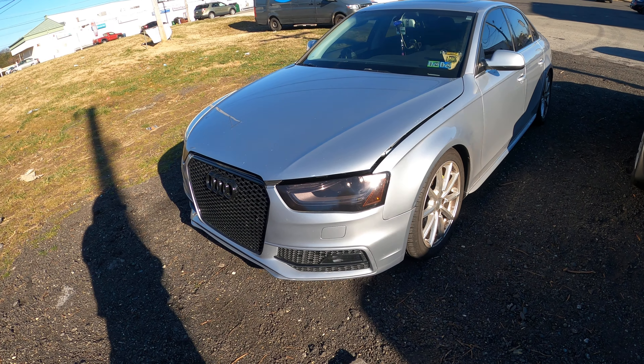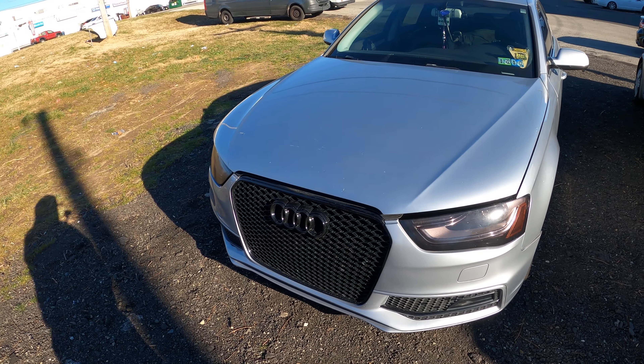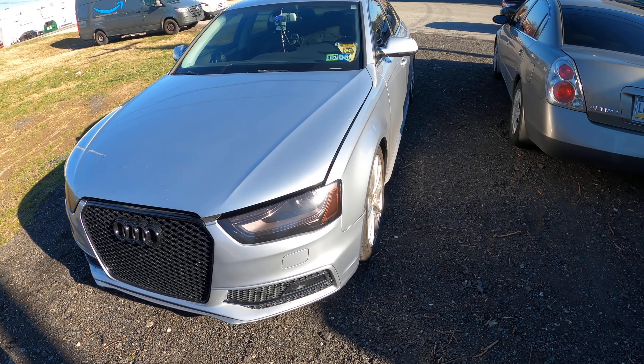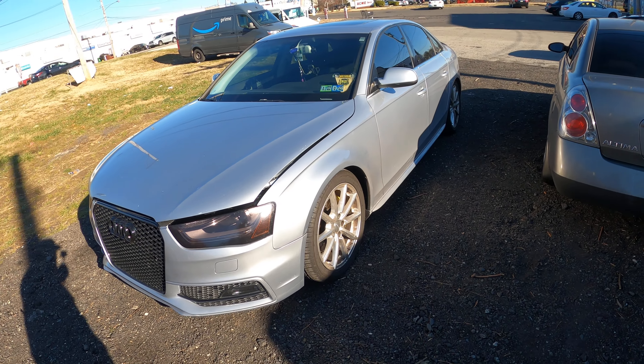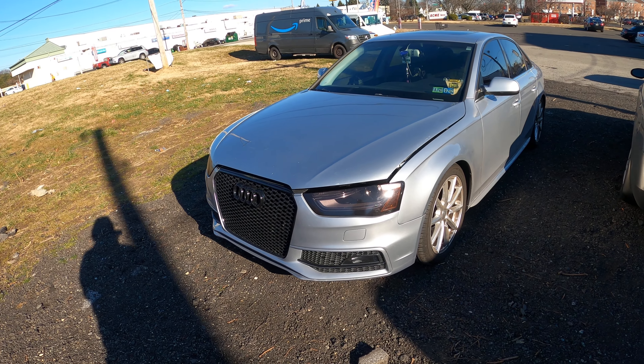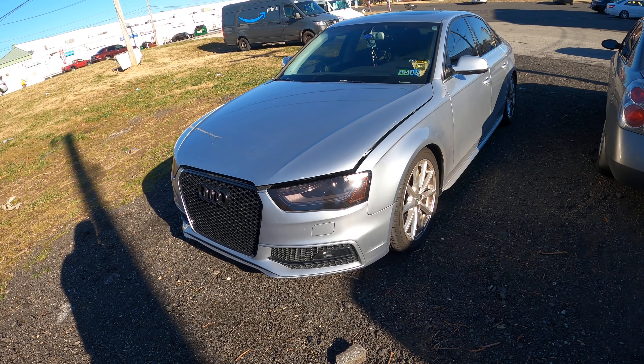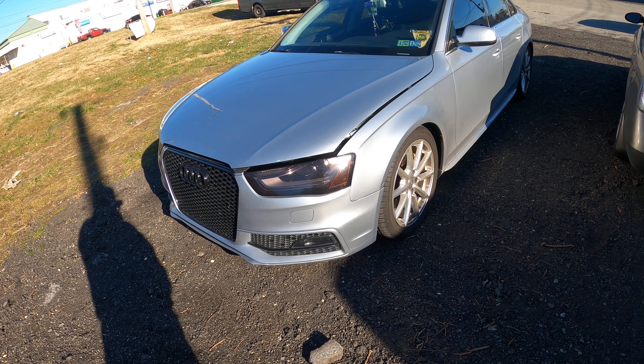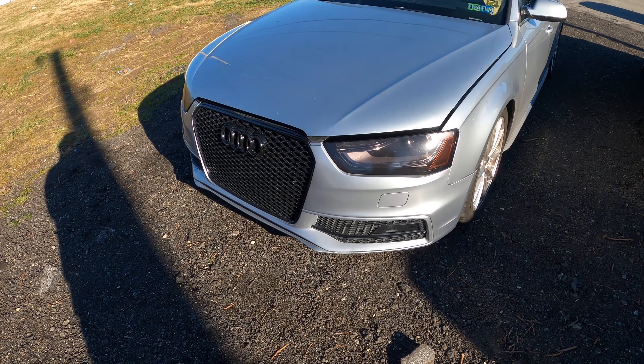What's up y'all, Fully Deep back with another one. I got this 2016 Audi A4 — I was looking at it because the customer put in a cold air intake and it affected the mass airflow. I had to check it out and let y'all see this one.